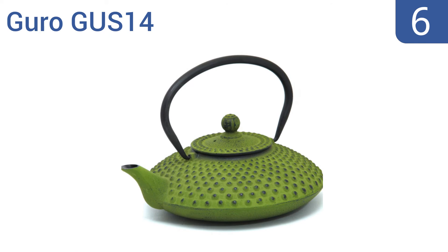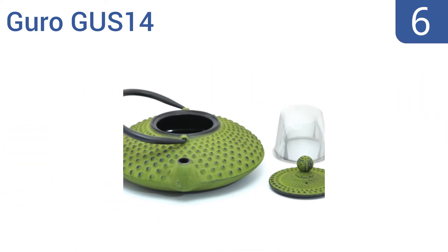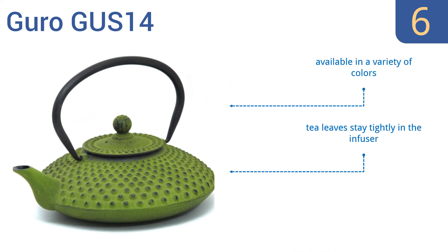Moving up our list to number 6, the GURU GUS-14 features an elegant low-profile design with an impressive 41-ounce capacity, so you can enjoy multiple cups in one sitting. It also makes an attractive table decoration when not in use. It's available in a variety of colors, and the tea leaves stay tightly in the infuser. However, it is a bit on the expensive side.